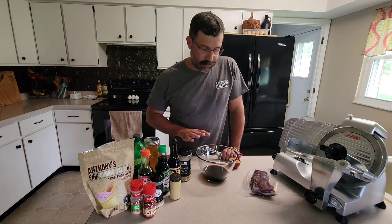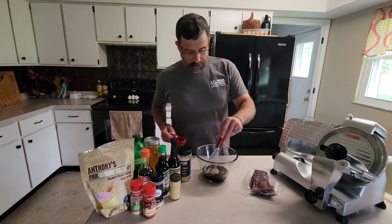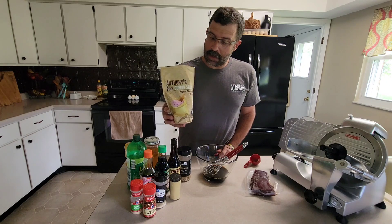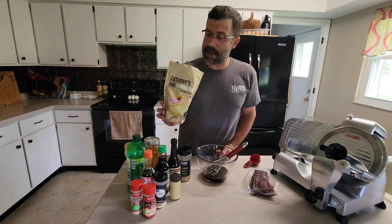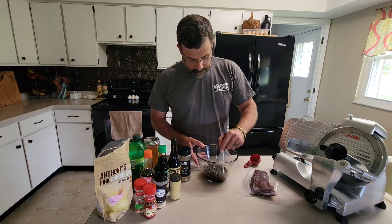We've got one cup of teriyaki sauce. To that we're going to add one quarter cup of light brown sugar — give it a whisk. You can buy this pink curing salt on Amazon; this is a two-pound bag and we're only going to use a quarter teaspoon. Incorporate it and stir it in.